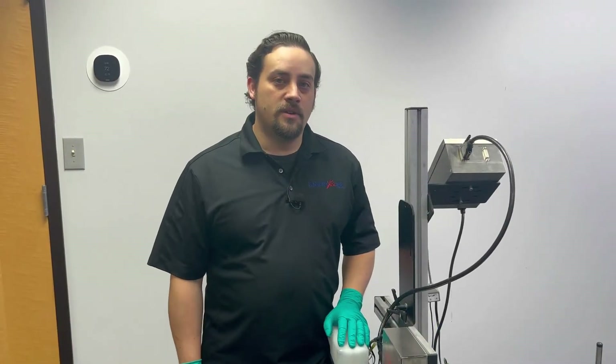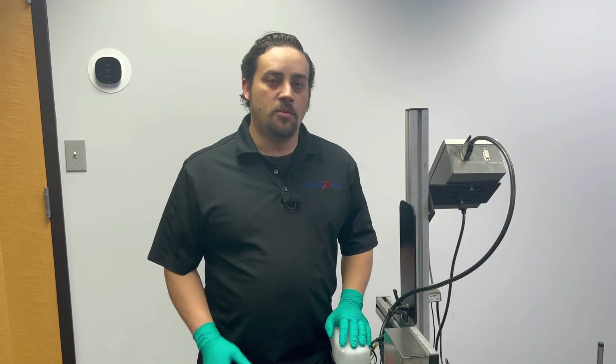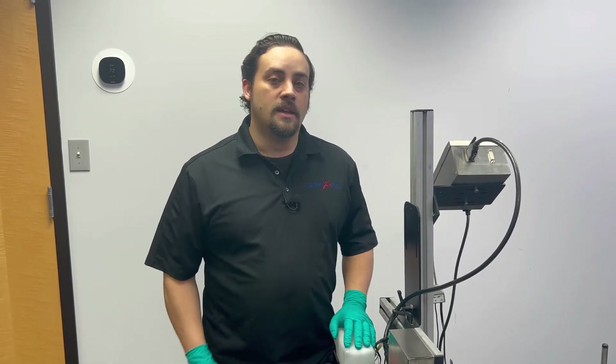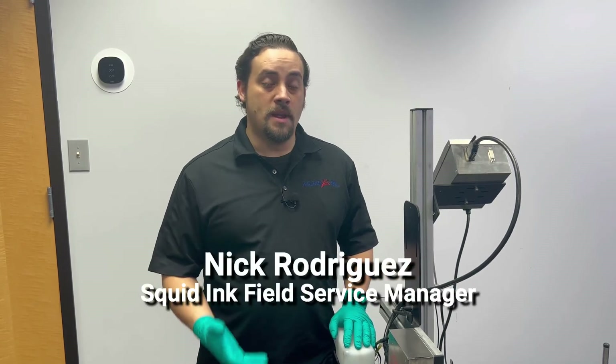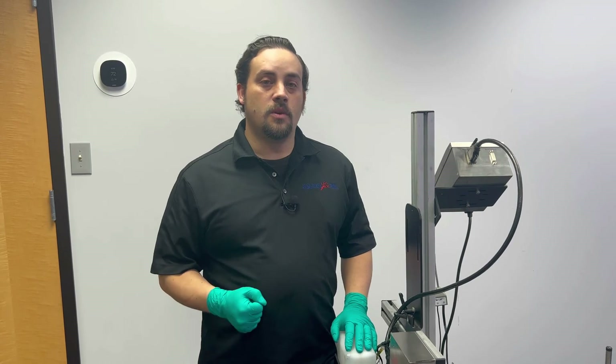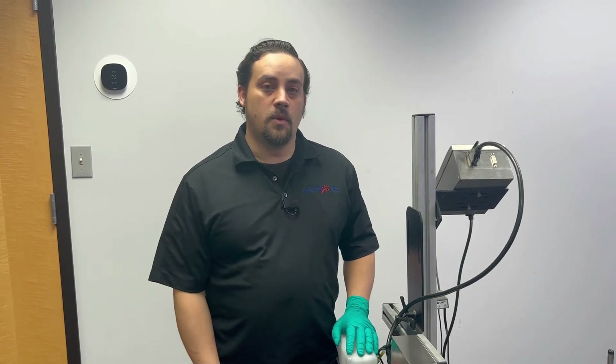Again, my name is Nick Rodriguez with the Squid Ink service team. I hope you found this video on how to flush your Copilot 500 printhead for storage, shipment, or maintenance helpful. If you'd like to find more videos like this, go ahead and find us elsewhere on the web or on YouTube. Thanks for watching.